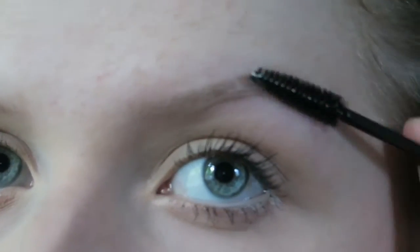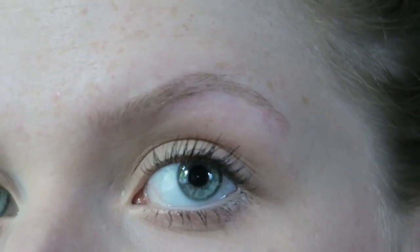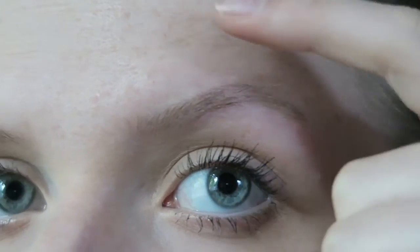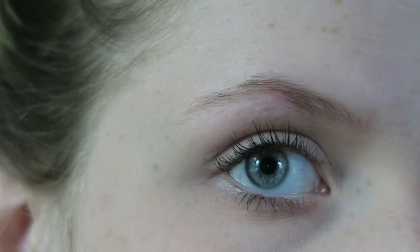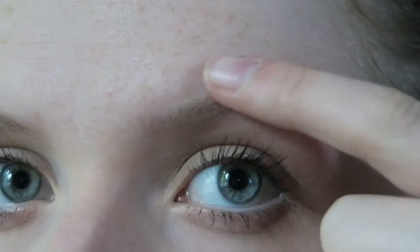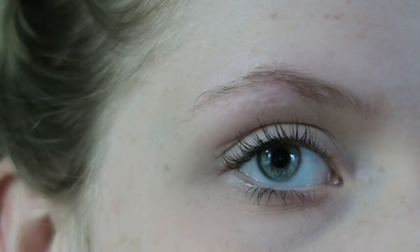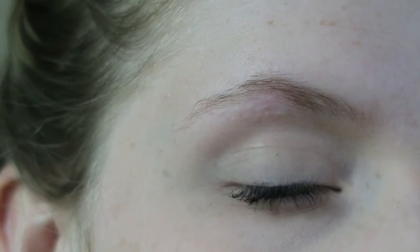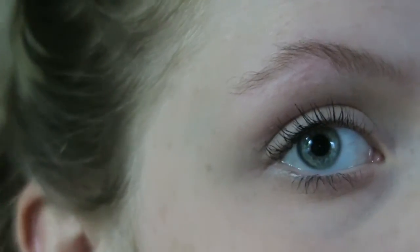Now after you've done that, go in if you see any other things you would like to pluck and pluck those away. As you can see, this eyebrow is trimmed and plucked and this eyebrow is just plucked. There's a huge difference — this one looks really good and this one looks like okay, but not really. I'm just going to go ahead and trim this one.